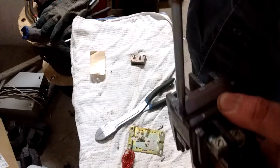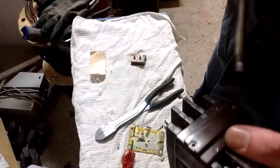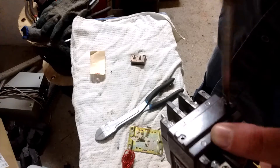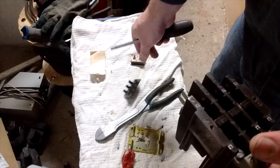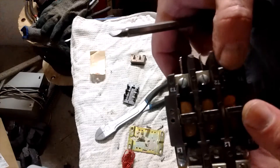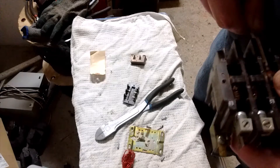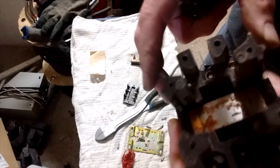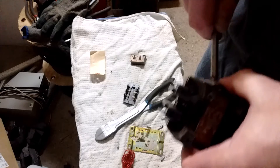Now let's take the top screws out and see if we have any silver contacts — that'd be a nice little bonus. We have a piece of brown Bakelite. Well, we have copper contacts anyway. Perhaps there is silver underneath. How will we take that apart — is it going to come apart easily or is it going to be difficult?